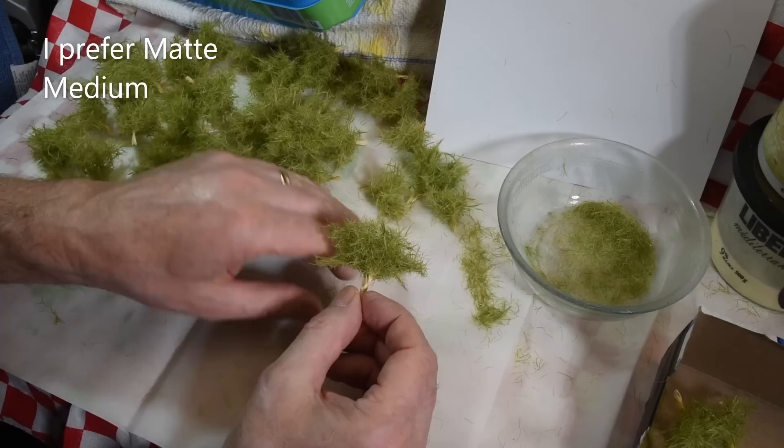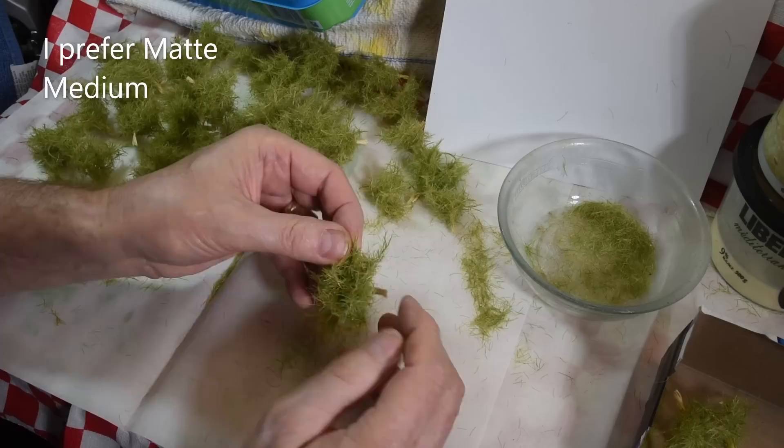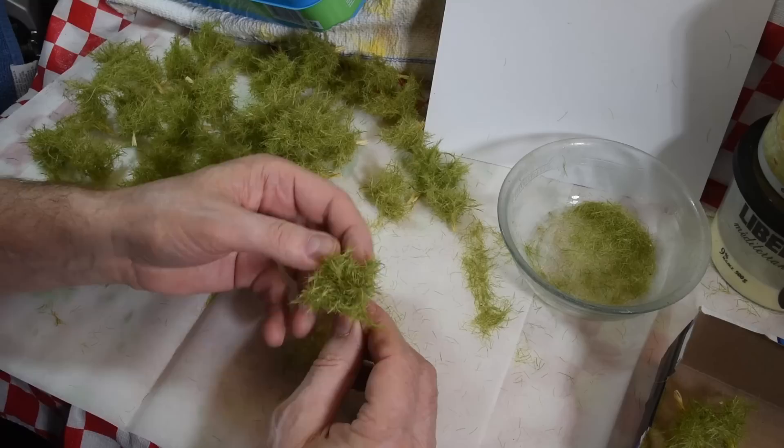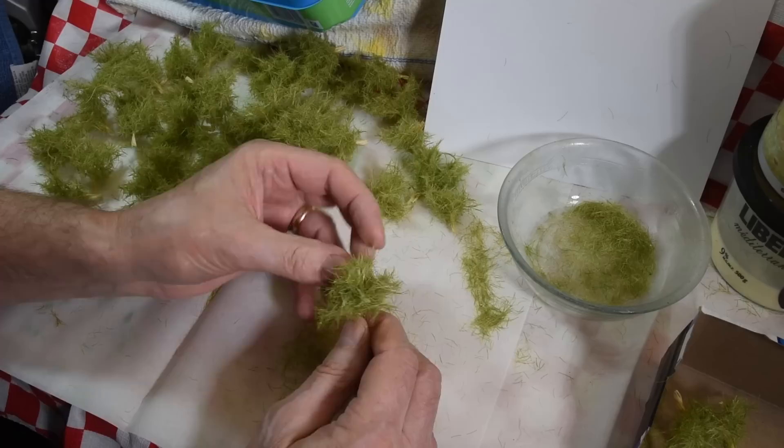Once this is dry, I just take this and massage it — just like I do the other ones — just knock off all the stuff that would normally shed. Taking the time to do this means it doesn't shed on your layout, so you don't need to vacuum as much.